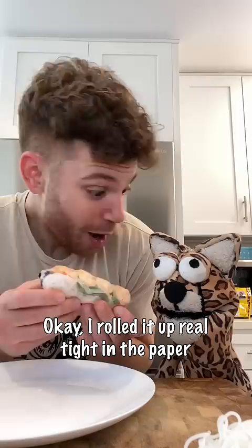Okay, I rolled it up real tight in the paper. But don't we need the sauce to enhance the flavor?